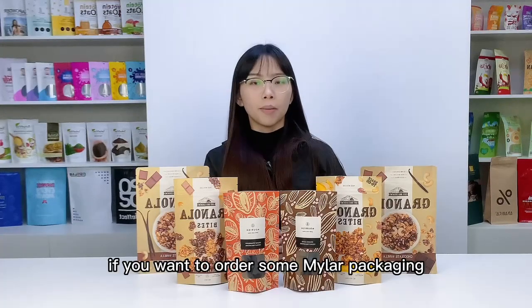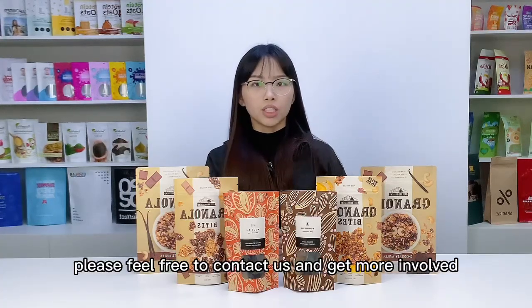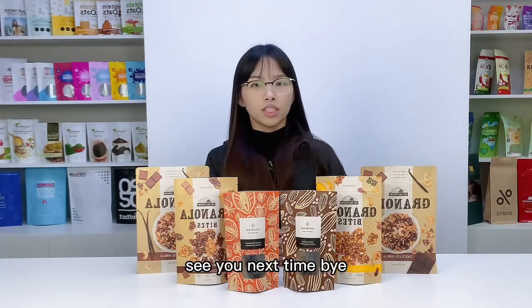If you want to order some stand-up pouches for your oatmeal products, please feel free to contact us and get more info. See you next time. Bye!